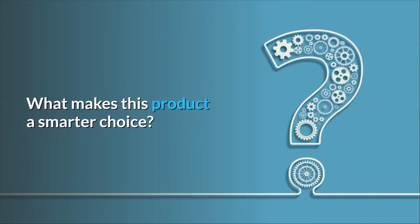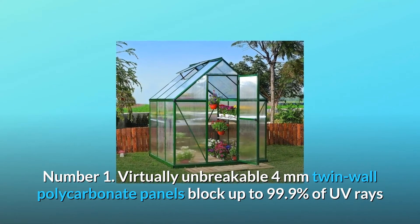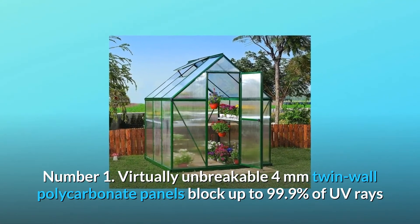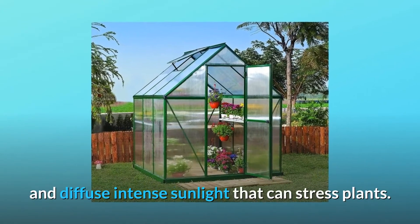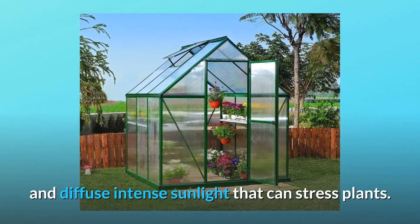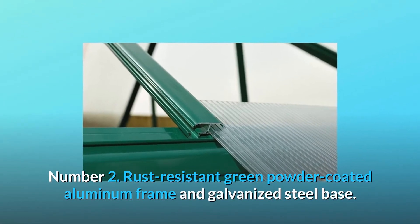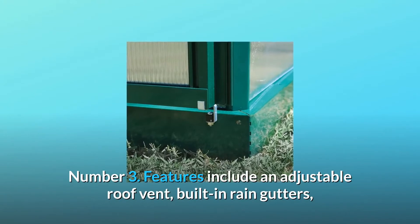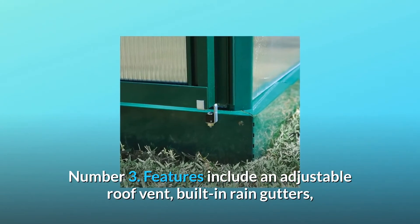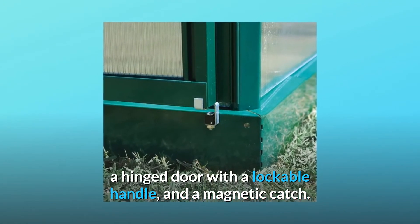What makes this product a smarter choice? Number 1: Virtually unbreakable 4mm twin-wall polycarbonate panels block up to 99.9% of UV rays and diffuse intense sunlight that can stress plants. Number 2: Rust-resistant green powder-coated aluminum frame and galvanized steel base. Number 3: Features include an adjustable roof vent, built-in rain gutters, a hinged door with a lockable handle, and a magnetic catch.